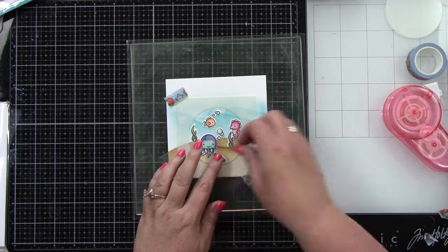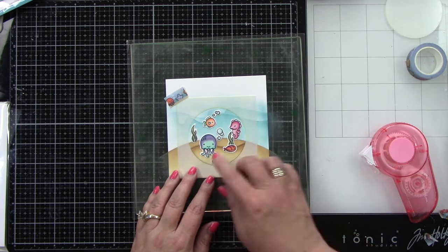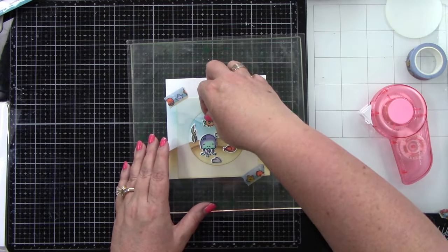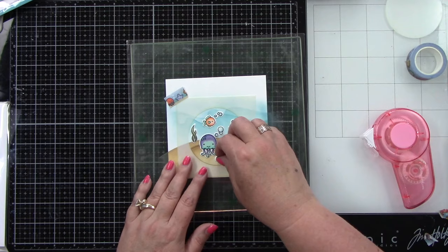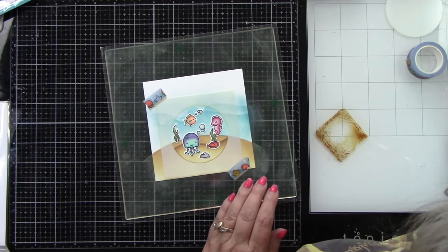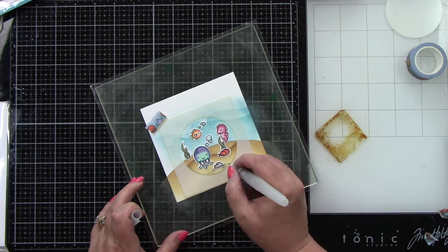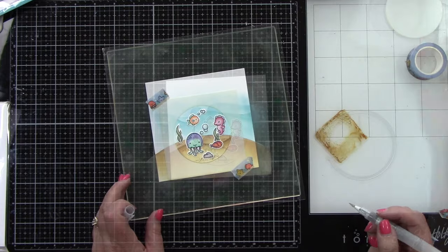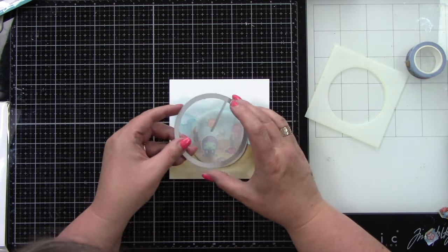Make sure everything is nicely adhered down because you're going to have a moving piece that moves across these images. You cannot use foam tape because your Give It a Whirl piece is going to go over top of this. I've got these in place and look at that cute little scene! I did stencil the background taller than the hill die cut because I wanted to have two levels. I'm adding some detail with Gathered Twigs ink, a little bit of water, and a paintbrush.